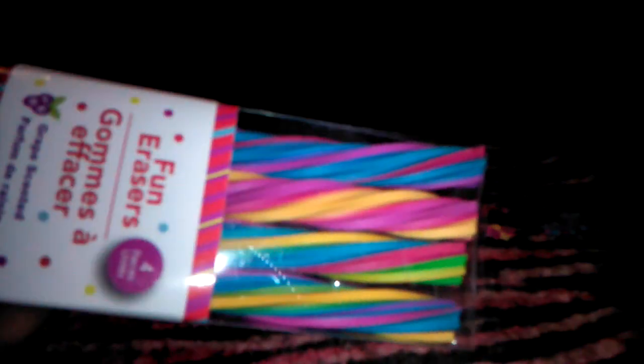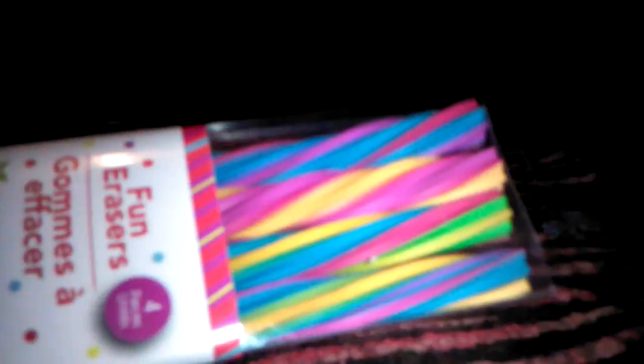I just wanted to share these with you guys. I'm always finding something at the Dollar Tree that I can reuse or use as nail art. I found these long swirly erasers that you can use as females. And you guys can see I have more than half of each stick left and I was able to fill up each cell inside of this thing right here.